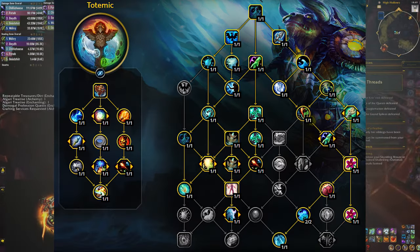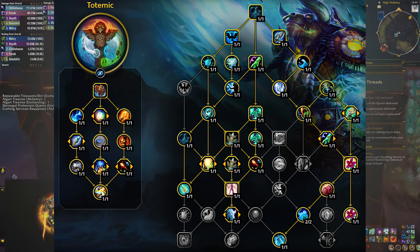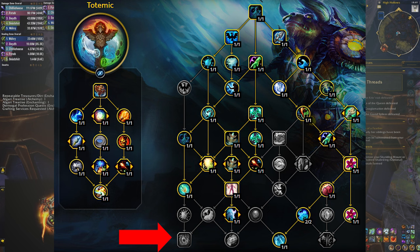The first thing that we're doing is we're dropping a whole bunch of extra buttons that you're not going to need that much for the lower content, namely primordial wave, downpour, and earthen wall totem.